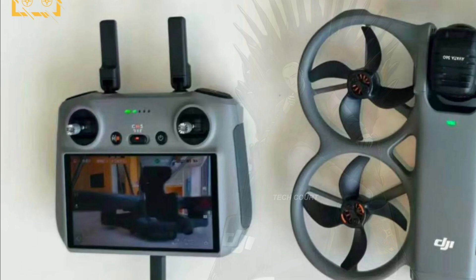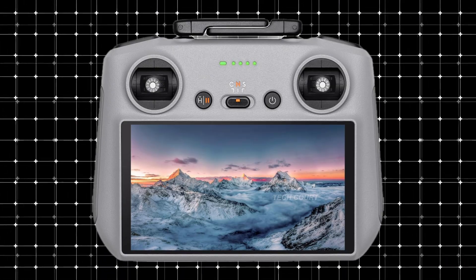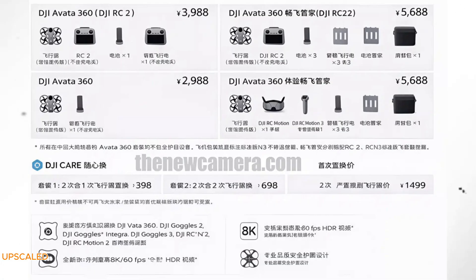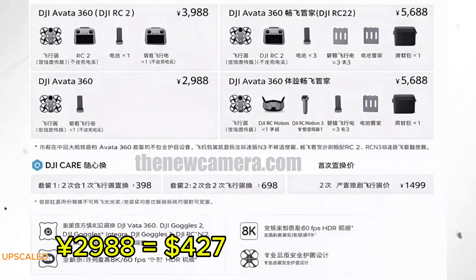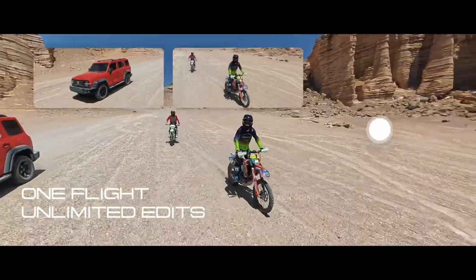The controller reinforces that idea. Its design closely resembles DJI's recent RC lineup, and the feed shown on screen doesn't look like a stitched sphere or reframed 360 preview — it looks like a clean, normal camera feed that strongly supports the idea of a proper single lens mode. Pricing leaks from China suggest the Avatar 360 is being positioned quite aggressively, affordable by DJI standards. Once you factor in regional pricing differences, especially for the US and Europe, it naturally lands higher, but still within reach for what it's offering — especially if it genuinely bridges FPV and 360 without forcing compromises.